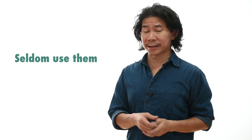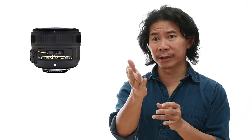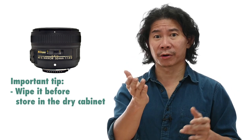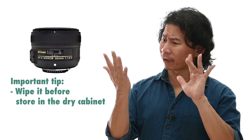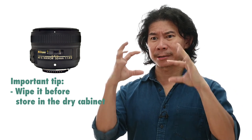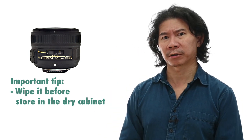Do I ever have lenses with fungus? Yes, two of them — because we don't use those lenses that much. So here's an important tip: if you're not going to be using a particular lens for weeks or months to come, wipe it down before you store it in the dry cabinet. Don't leave your fingerprints with all those organic acids — that's food, that's Burger King for fungus. Not good.